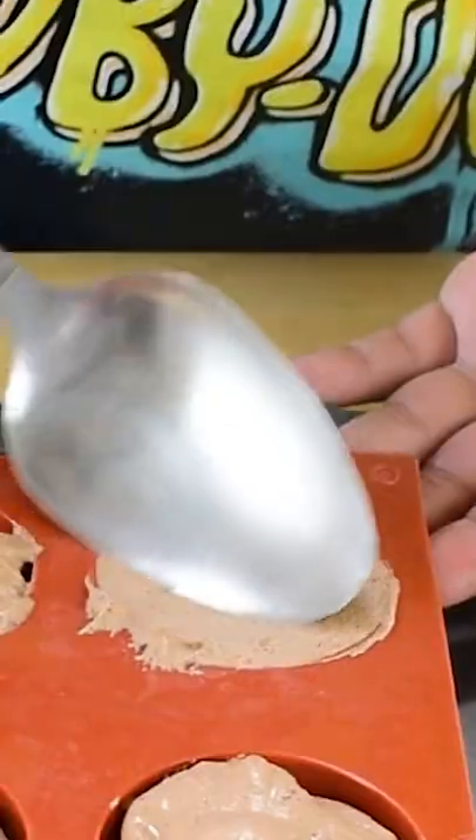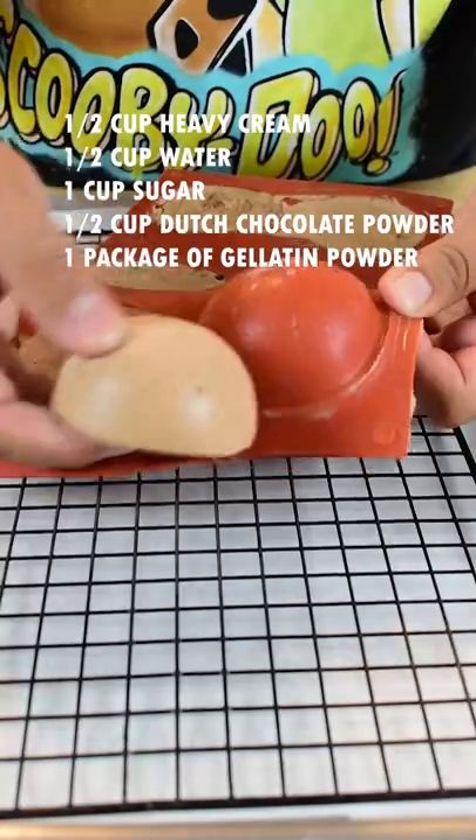Place the mixture into the mold, spread it out evenly, and put it into the freezer for three hours. Now pop it out and apply your mirror glaze.